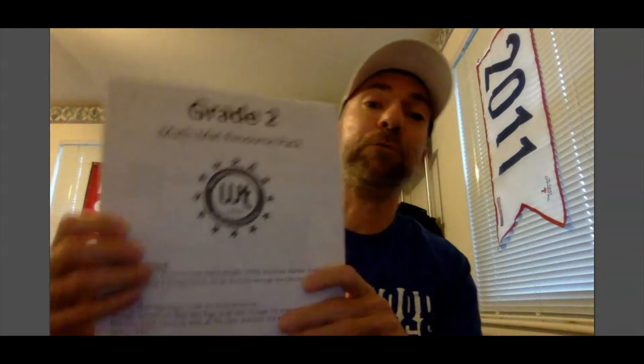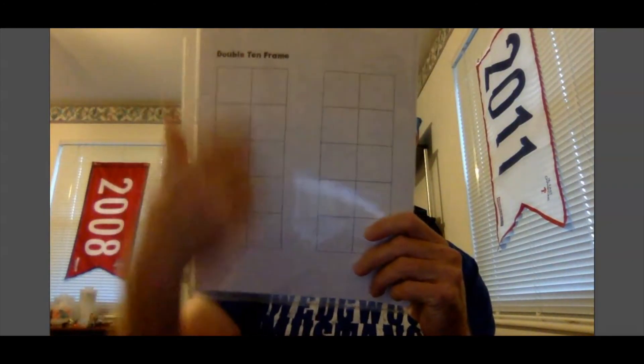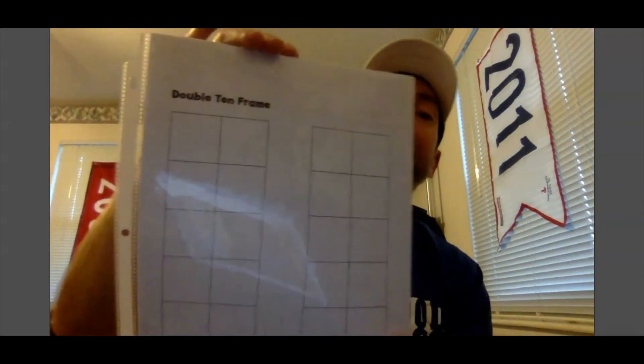Today we're going to need a couple of items to help us with our lesson, so you may have to hit the pause button and go get some of these things. You will need your whiteboard and your dry erase marker, and you are also going to need your grade 2 math mat resource pack. The template we are going to use today is called the double ten frame — you will see two ten frames. You're going to need your whiteboard, your marker, and your double ten frame placed inside the sheet protector so that you can write on it with a dry erase marker over and over again.